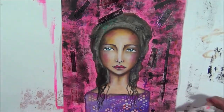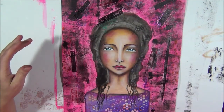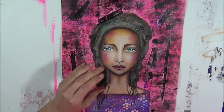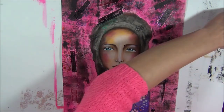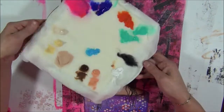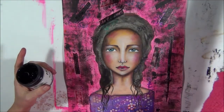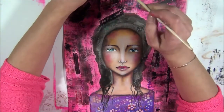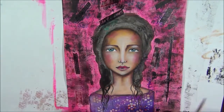Of course we need to do something about her hair now. We are still going to make her hair really black, and then we will see how she looks. I'm going to take my palette and apply some black gesso with a small rounded brush - you can take whatever brush you're comfortable with painting.